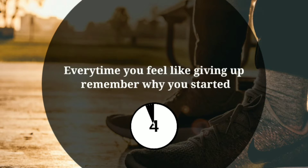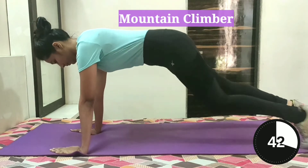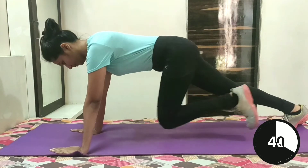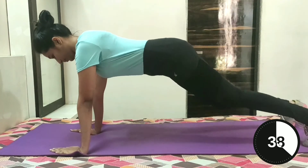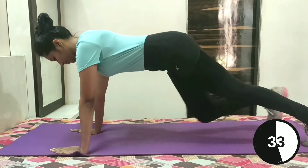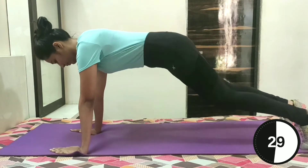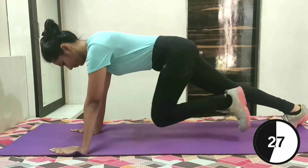Let's continue with the workout. Mountain Climber. Start in a high plank with palms flat on the floor, hands shoulder-width apart. Now bend your right knee towards your chest and keep your left leg straight, then quickly switch one leg to the other.